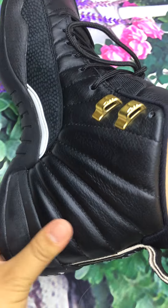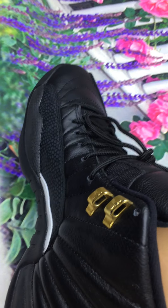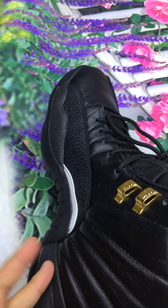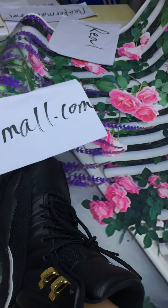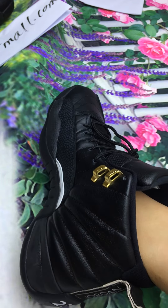I guess you may also like it. So comfortable! If you also like this kind of shoes, please contact me. My website is neakermall.com. I will give you the best service. Okay, see you.